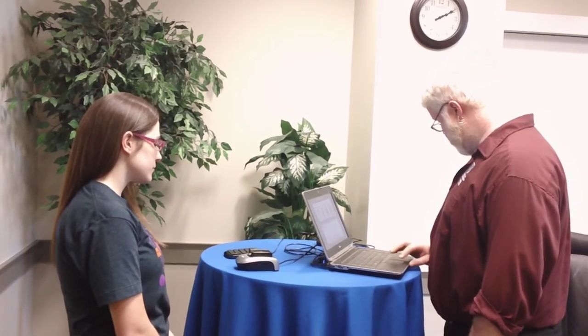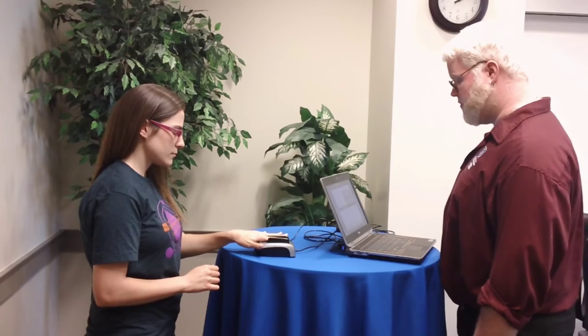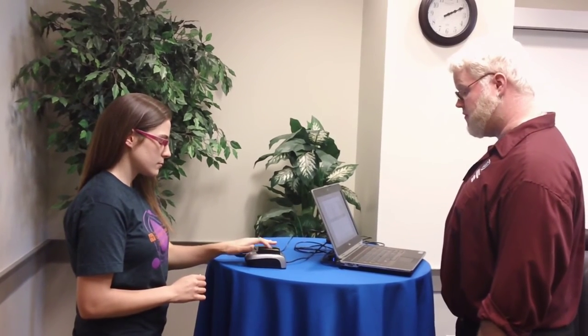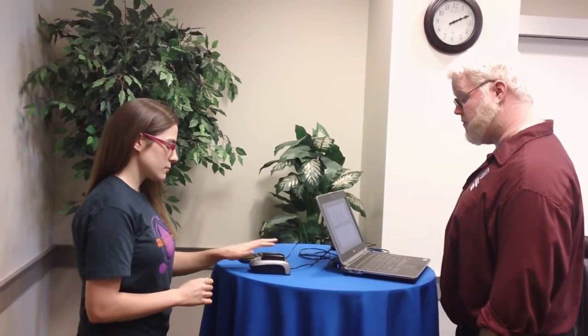Now we'll do your left hand. Please place your left index finger just as you did your right. Remove your finger, please, and again. Press down more firmly, please. Remove your finger. And again, please. Remove your finger, please. And again. And hold. Remove your finger, please. And again, please. Remove your finger, please.